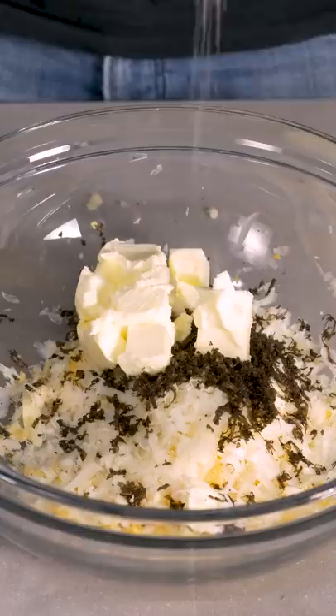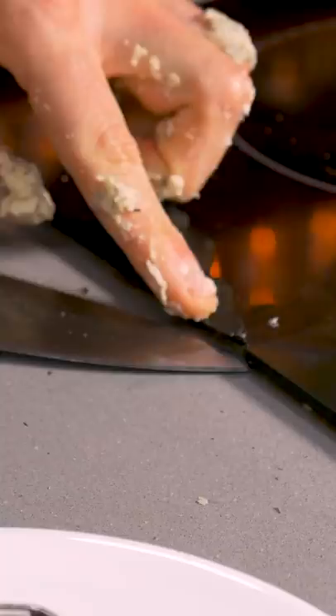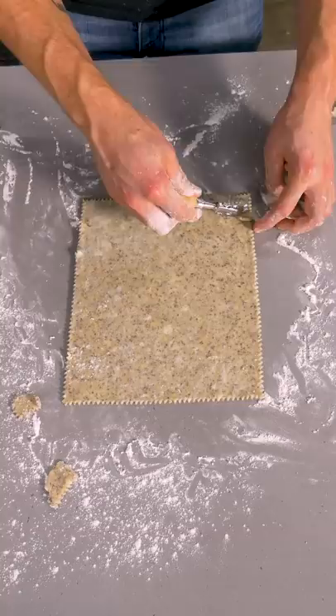Add in some butter and some salt and then cream that all together. Then you're gonna add some water and flour to that and just mix it up till a nice rough dough forms. And with a couple palm heel strikes, then roll it out.